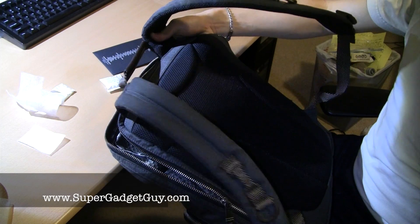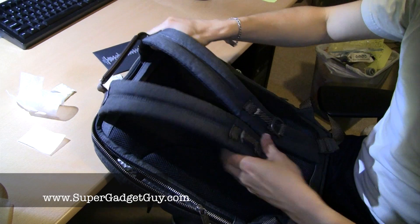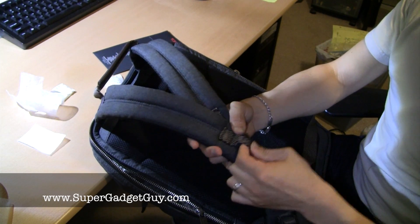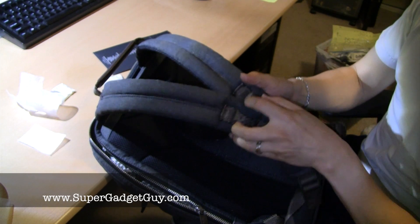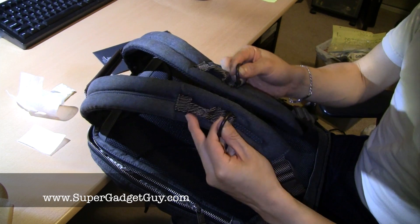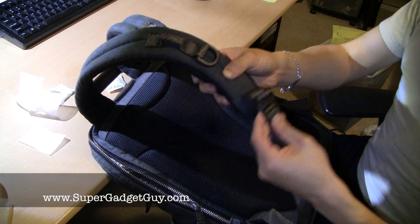This is the back — it has air vents so your back can remain cool while carrying it. The shoulder straps have very heavy duty nylon loops, with two in-loops for you to attach stuff to. And that's the shoulder strap.